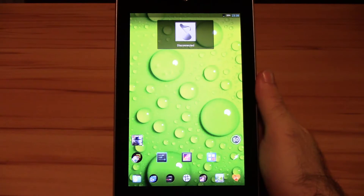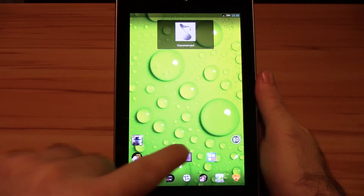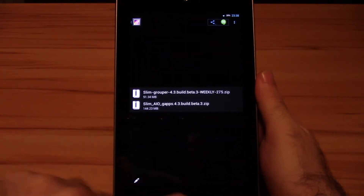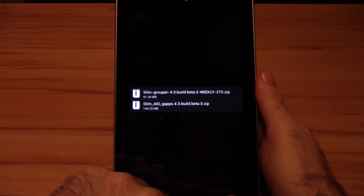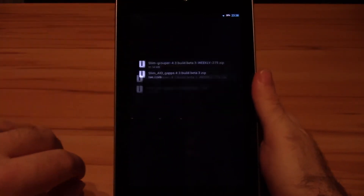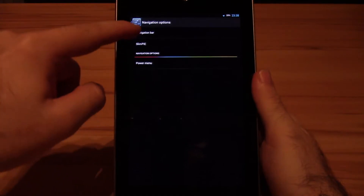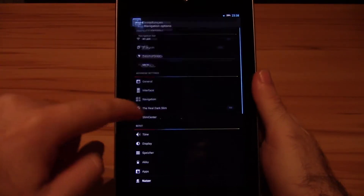Hello, this is Damir for the Droid Effect and this is my SlimBean nightly custom ROM review. SlimBean itself is a ROM where slim is definitely the buzzword. Everything is slimmed down to the minimum, starting from the small ROM and gap size over to the whole setting style and layout. But it also still keeps enough weight on all the really important and actually useful features. Bloat is one thing you definitely won't see here.